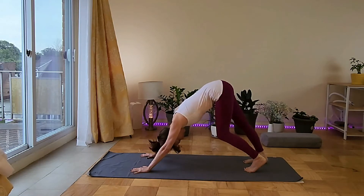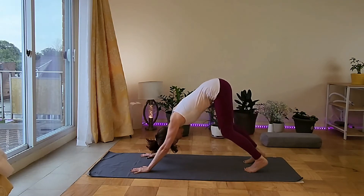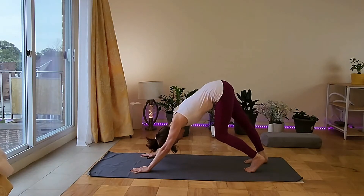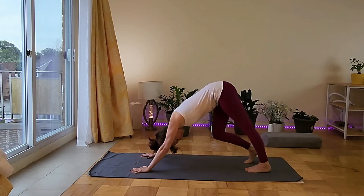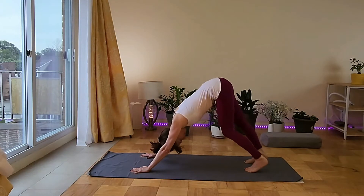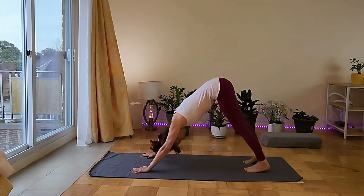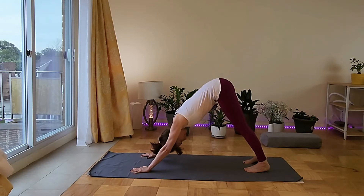Lower the right heel, bring it up, lower the left heel, bring it up and start walking the dog, stretching the legs one at a time. Then find your edge on down dog. Stay here for a few seconds, feeling the full stretch of the back of the legs, the skin, the spine.